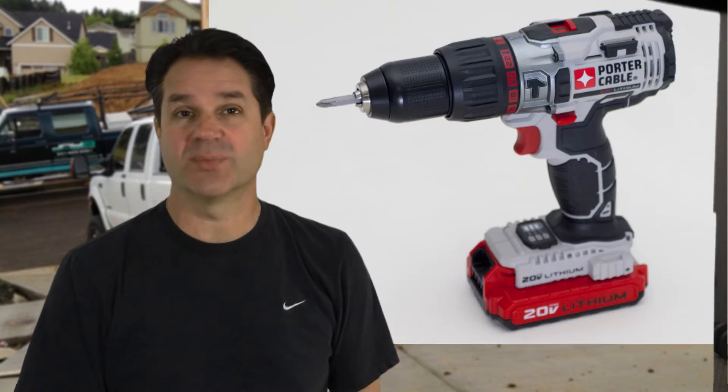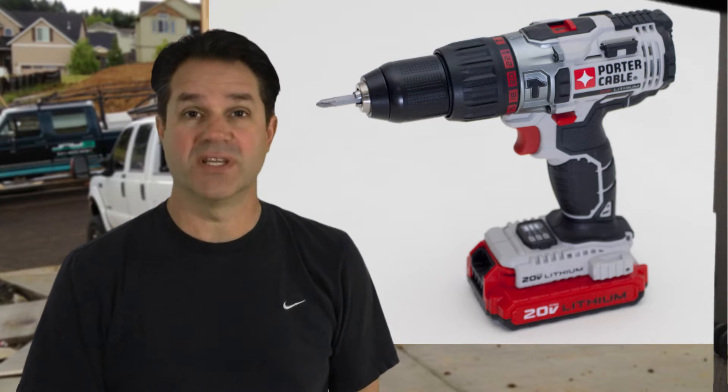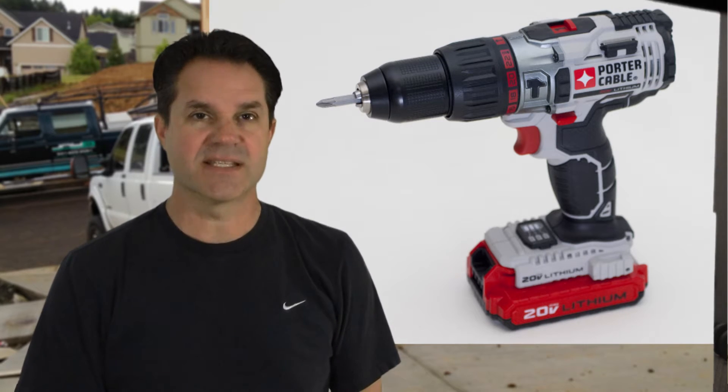The first impressions I had of Porter Cable's new 20 volt hammer drill was familiarity. That's because it's the bigger yet younger brother of the Porter Cable 20V MAX drill we've been using for over a year. This gives me immediate confidence in the 20 volt system. Other tools we've tested in the 20V MAX link system, which shares the same batteries and chargers, have been strong performers.